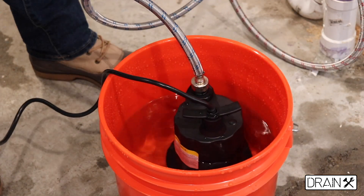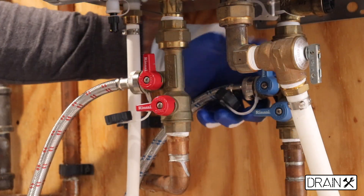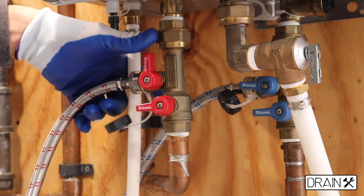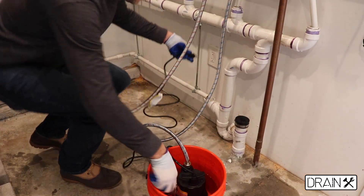After you mix the descaling agent, you have to connect the cold water inlet hose to the pump. It's connected. Keep the hot water outlet hose into the bucket. After all the hoses are connected, you have to turn on the cold water service valve and turn on the hot water service valve. Once cold and hot water service valves are open, you can connect the pump.